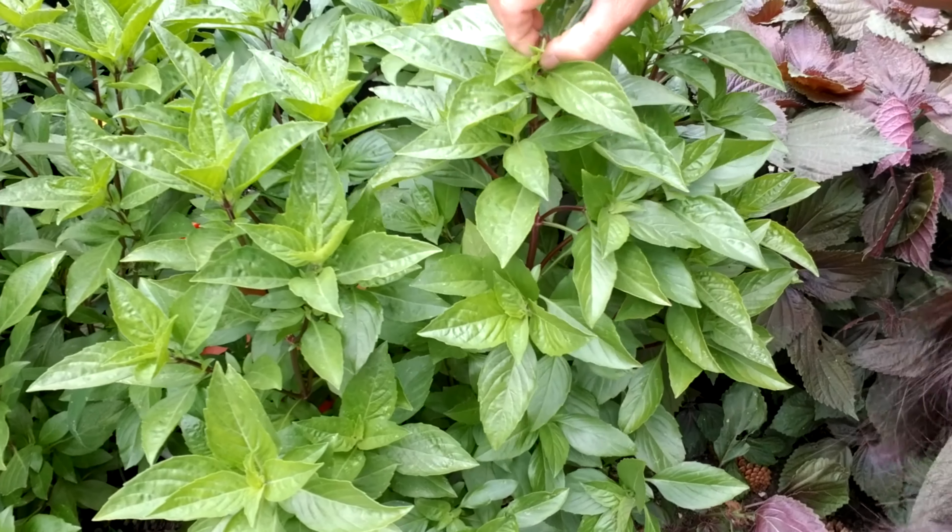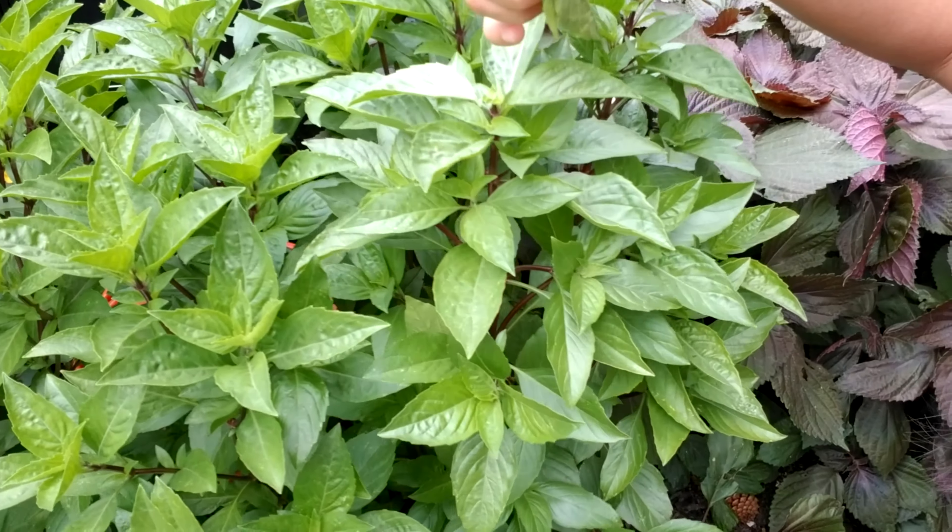Hi guys, this is Fish Sauce Mama. Basils! How can we get our basil plants to put out more leaves and get bushier? If you grow basils for their flowers, this is not for you. I am into their leaves.